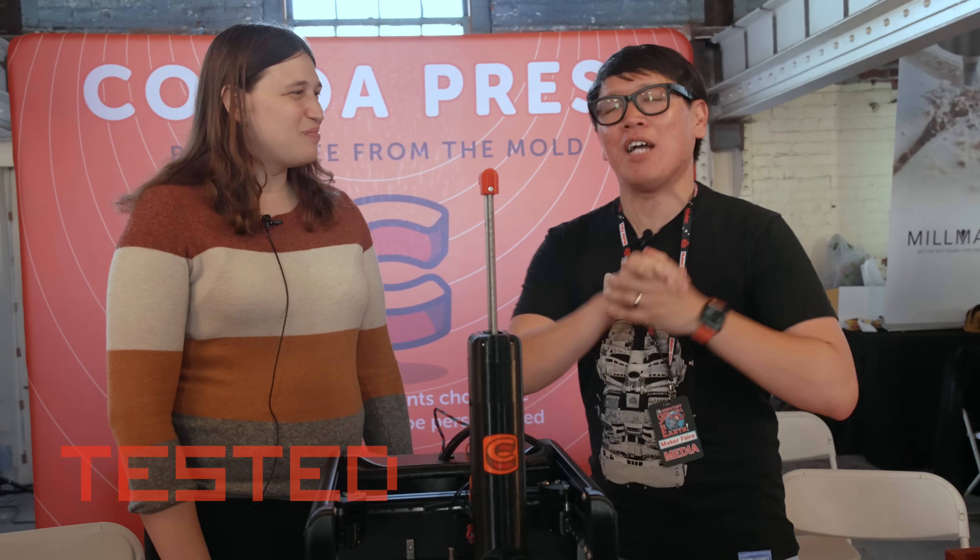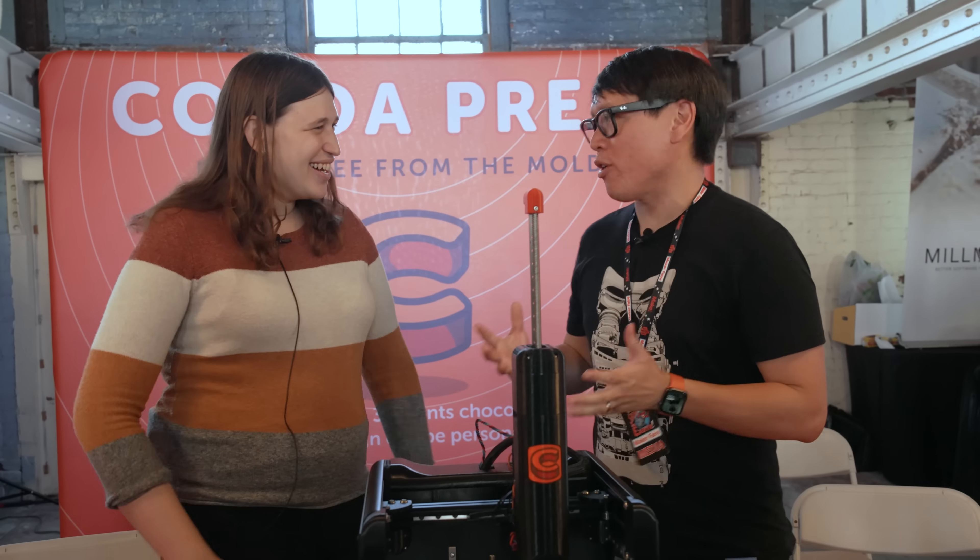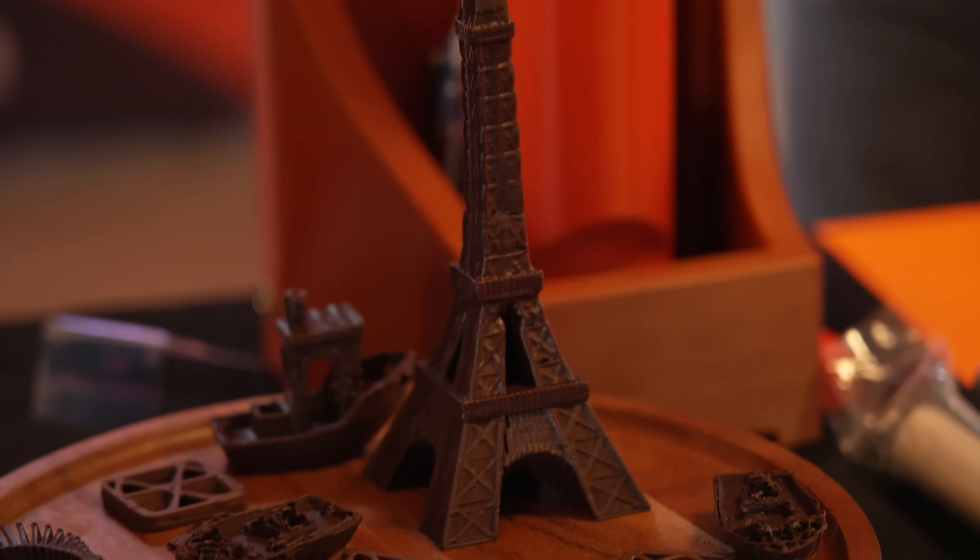Hey everyone, it's Norm from Tested here at Maker Faire 2024 and I've just met Ellie. So nice to meet you. I've been following your journey with Cocoa Press for the past couple of years.